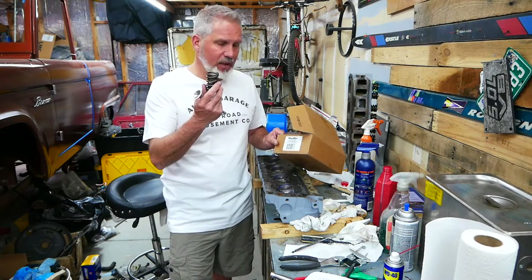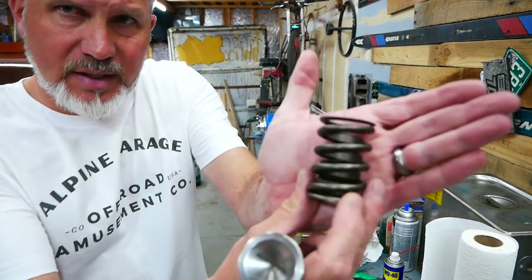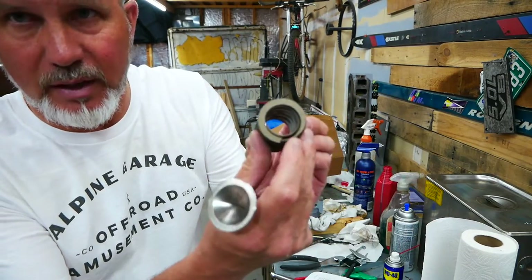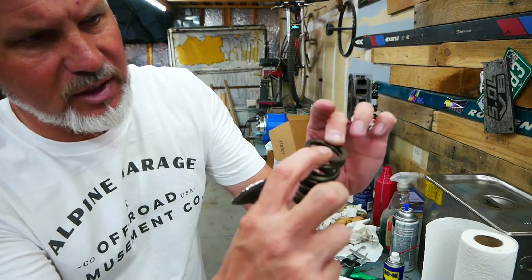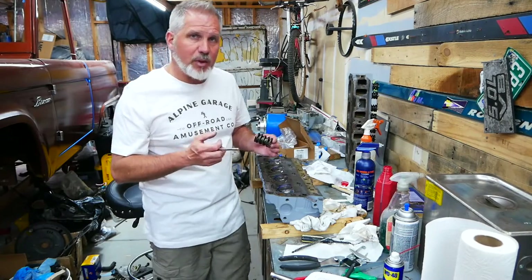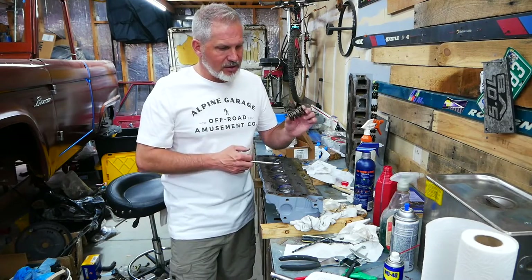This one is a beefier spring than stock, and it's not necessarily a true double spring. You can see that it's a spring inside of a flat spring steel spring on the inside there, so it is almost like a double spring, but not a true double spring. It gives you more than a stock spring will give you, but probably less than a true double spring if you were going to cut the seats.